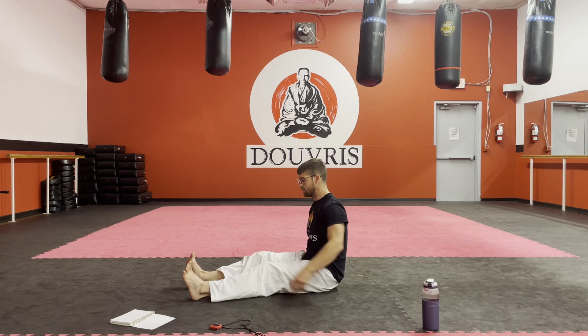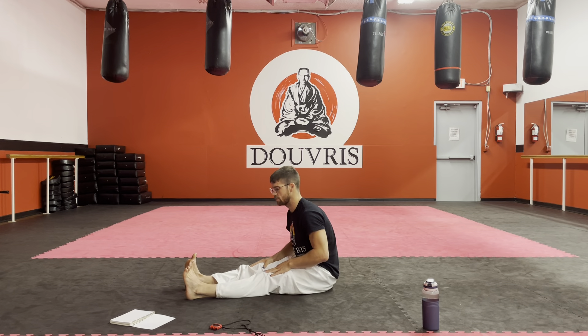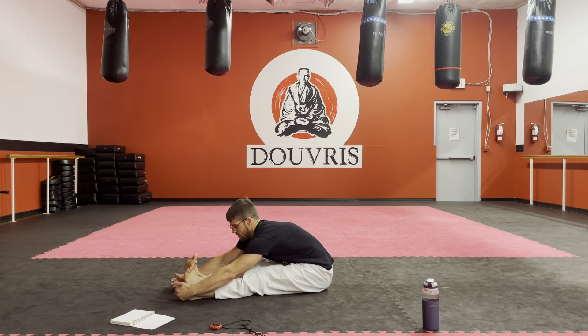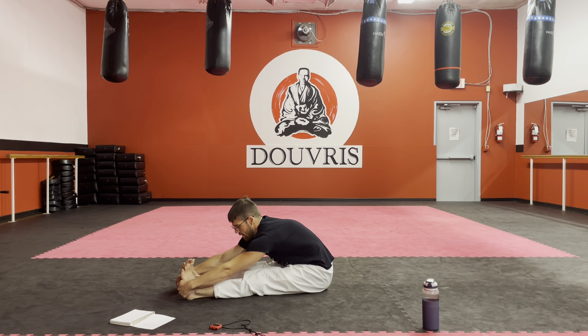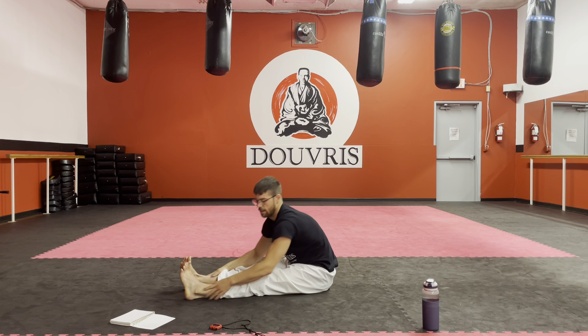Let's do one more fold here. Maybe by this one we're straightening the legs — maybe we're keeping them bent the whole time too. My legs are going to be straight here, but there's no wrong way to do it. Just try to reach as far as you can down with that stomach. Keep the feet turned in if that felt good.